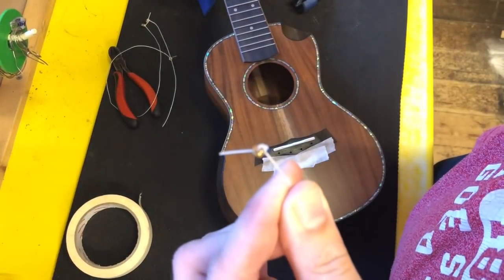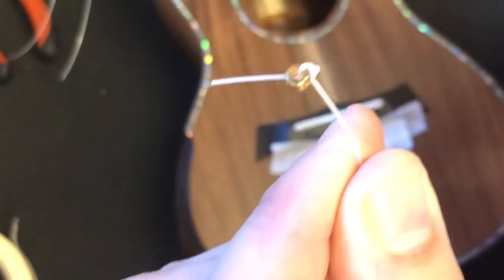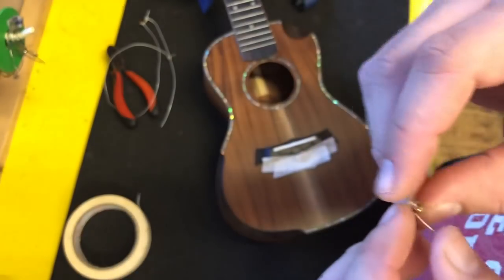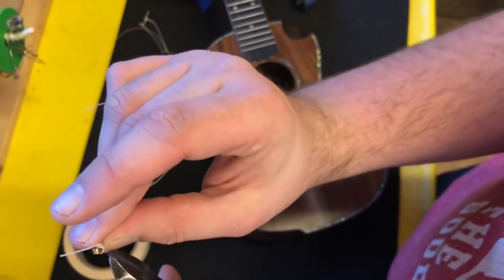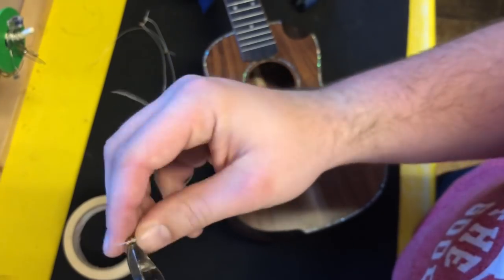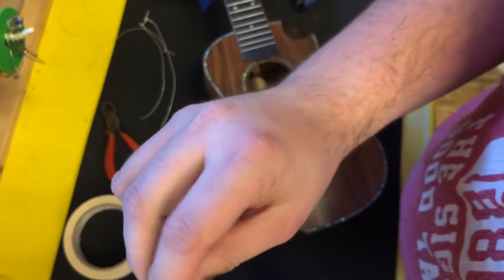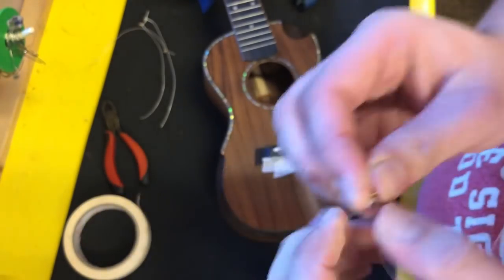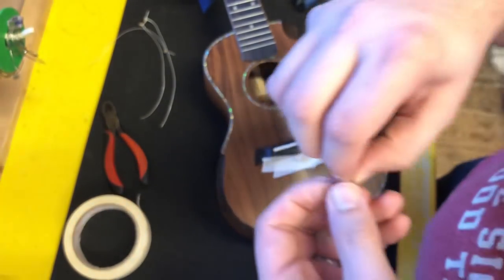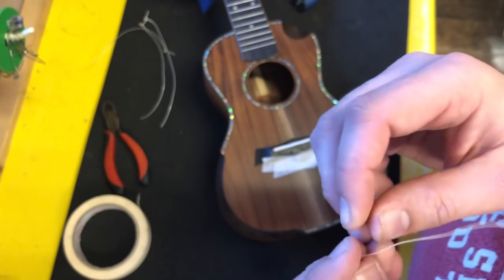I'll try and focus on that for you if I can. That is just a ball end like you would get on a steel string guitar, and it's just knotted on so you can cut that ball end off. I'll do it not over the ukulele directly. Put the ball end cut off and we're going to save that for the next string we put on. But you don't actually need the ball end to do this job — you can do this just by tying a knot in the string.